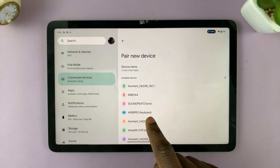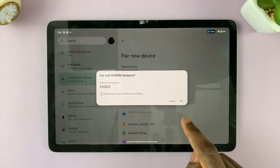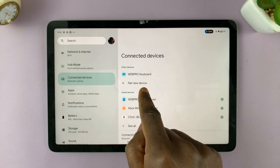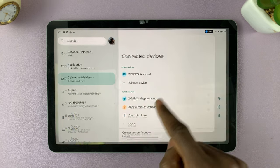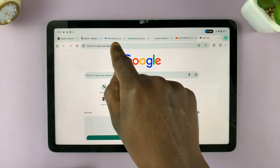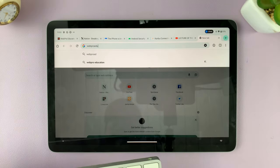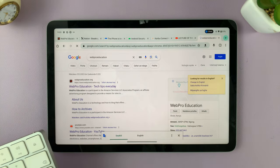Tap on it to connect or pair. Confirm the pairing request by tapping on Pair, and now my keyboard is going to be connected to the Google Pixel Tablet. Now I can use it in any app — I'm going to search for something as an example.